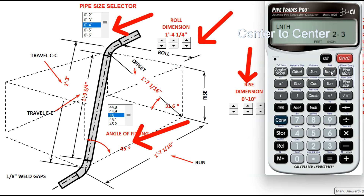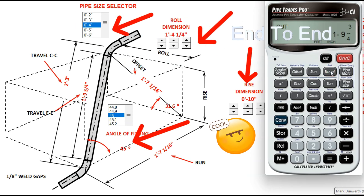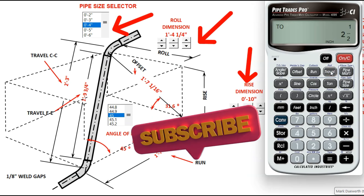Now we press travel again. There's your end-to-end of 1 foot 9 and 3 quarters — that's your fitting takeoff and your gap, all included. Continue pressing and there's your fitting takeoff.